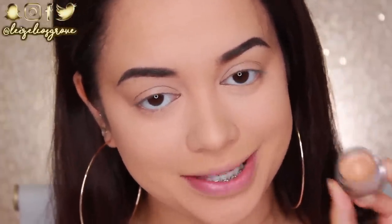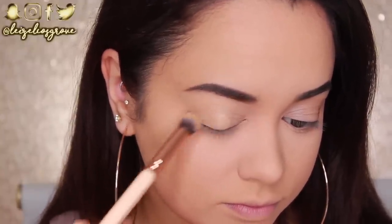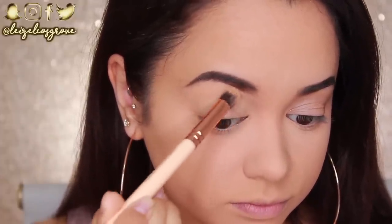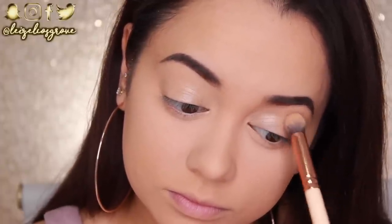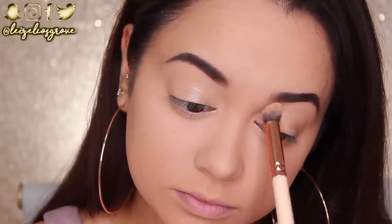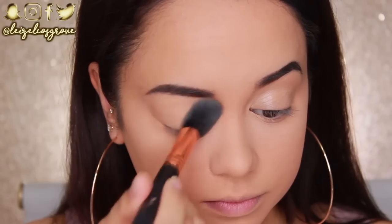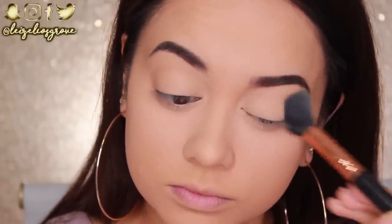For the eyes, I am going to prime the lids first. I'm going in with the NYX Eyeshadow Base. This is such an amazing eyeshadow base — I kind of favor it over the MAC Paint Pot in Soft Ochre, and it's pretty much the same thing. I'm going to apply that to my lids, all over right up to the brows, using the Zoeva 142 Concealer Buffer Brush. Then I'm going to set that base in place with the same powder I used to set my concealer, just to make sure everything is nice and smooth for the shadows.